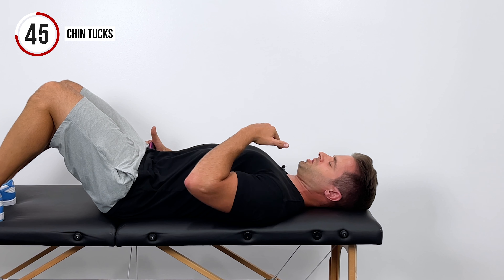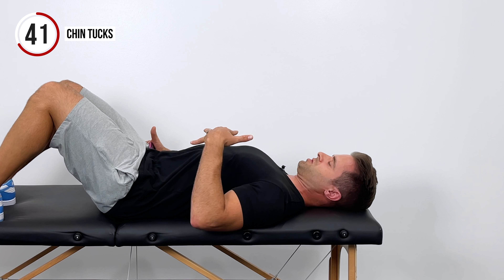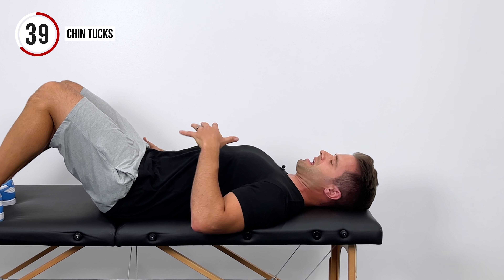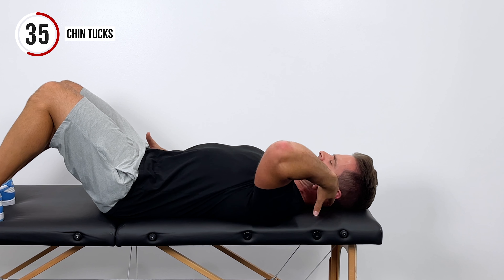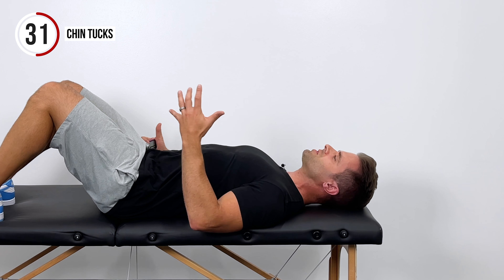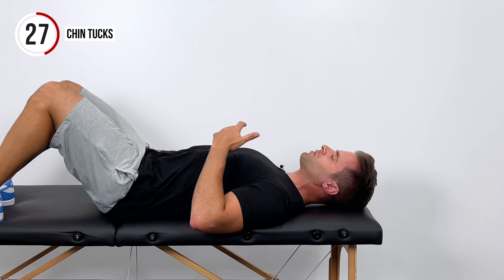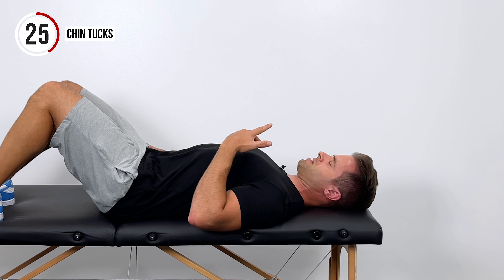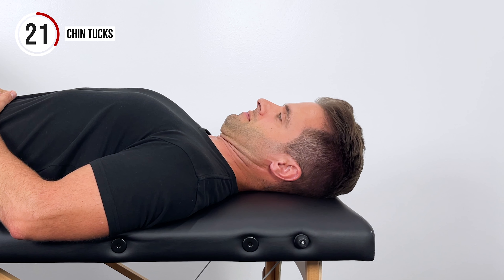We're going to hold that in a comfortable position for three to five seconds and then reset back to neutral. This is a great stretch down at the bottom. You should really feel it right at the base of your skull. This is a common area for a lot of tension, especially if you get tension headaches or carry a lot of stress right at the base of your skull. This is a great way to work some of that out. We're just going for mobility here — trying to get those muscles loosened up and warmed up.